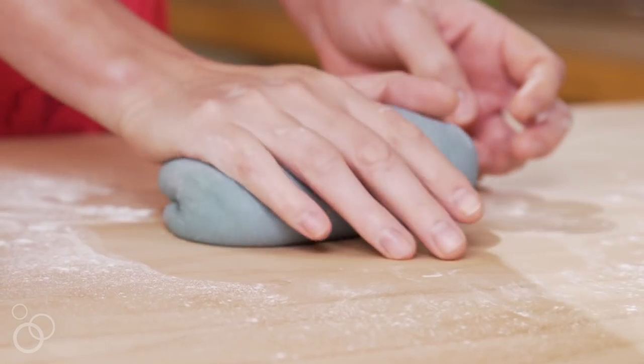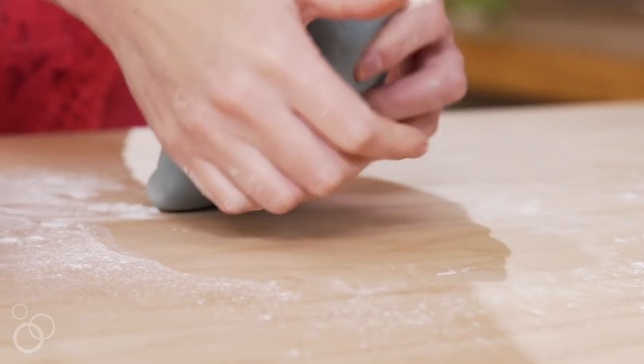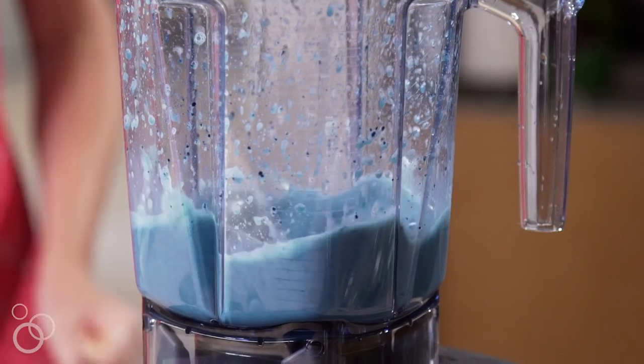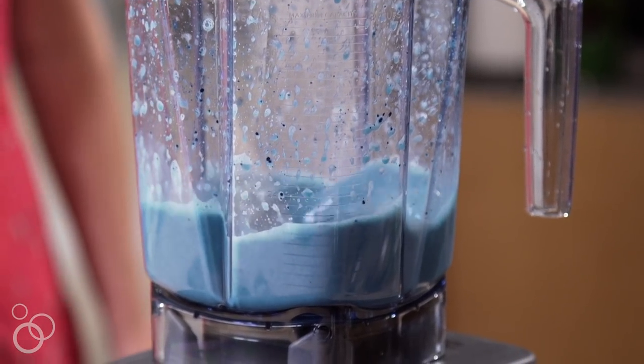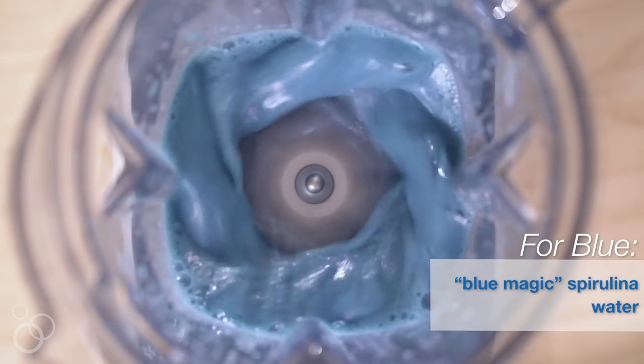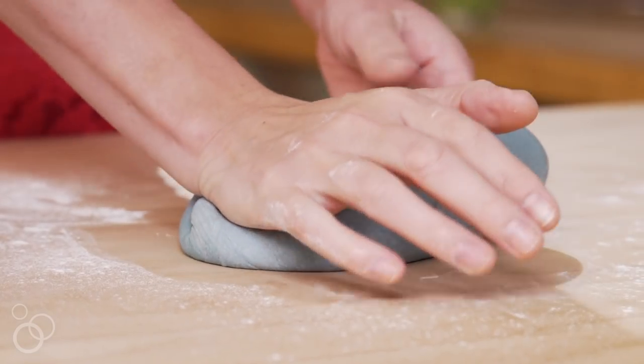Blue can be made from a variety of different things. I like this really nice turquoise blue — it really reminds me of the ocean, and it's fitting actually because it comes from spirulina. It's a special spirulina called blue magic spirulina and it has all sorts of health benefits, but I'm no doctor so I won't make those claims.